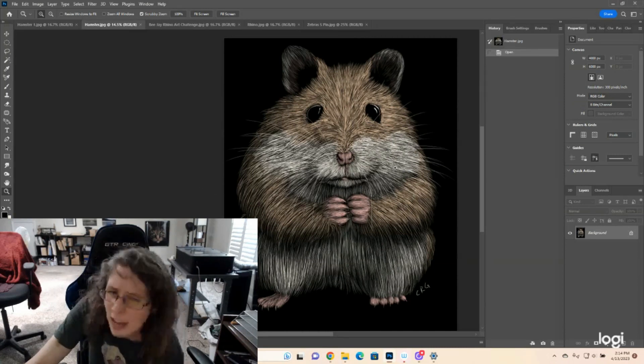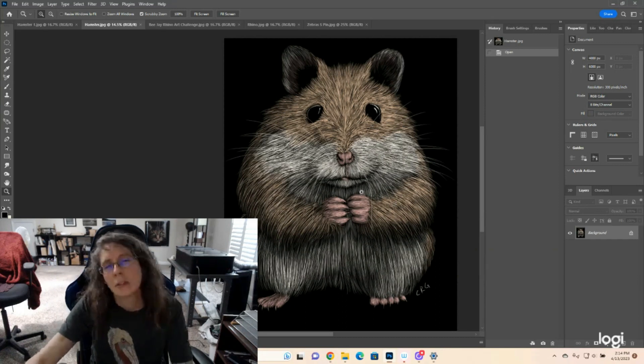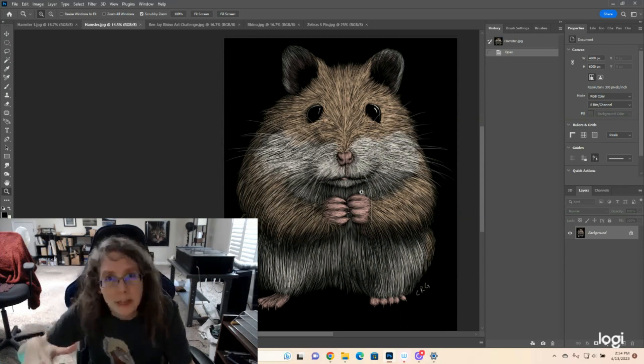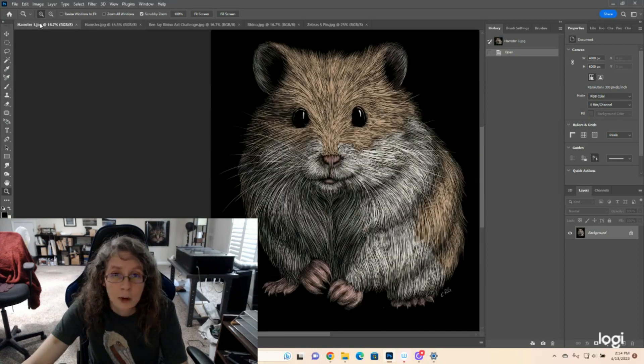I'd sketched it out, it looked fine, I drew it out. As I was drawing it, partway through, I was like, something's funny. But sometimes you know, I'll have an awkward in-between stage, and so I didn't think much of it. I finished out the drawing, looked at it, and I was like, this didn't work. And then immediately, the same day, I did this drawing instead.